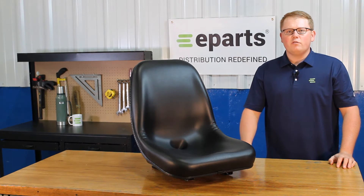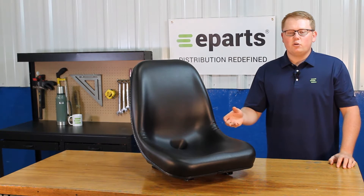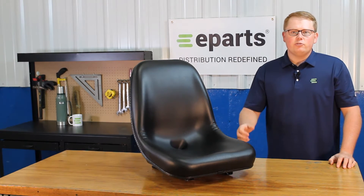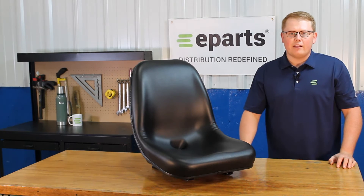Please feel free to reach out to us. We'd be glad to do a fitment check for you and make sure this is your right part number, or find you your correct part number and see if we have that in stock or where else you can find that.